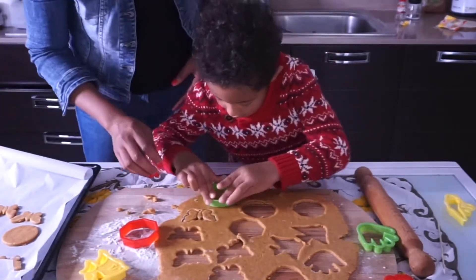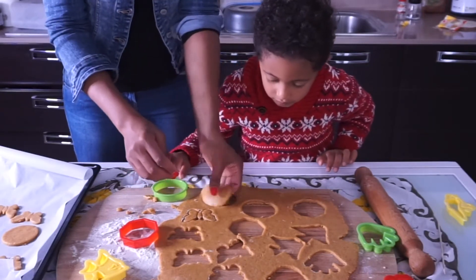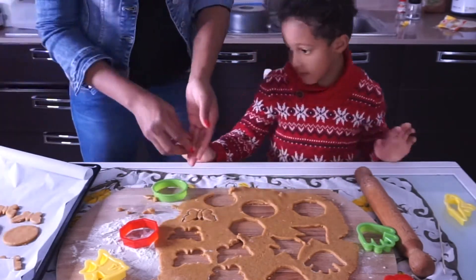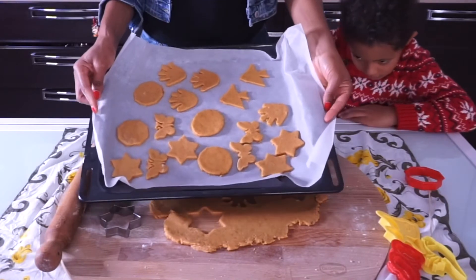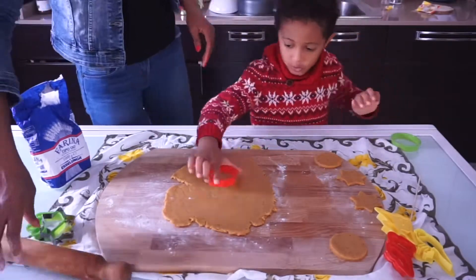Our first cookie tray is ready to go into the oven. I preheated the oven at 180 degrees. I'm going to bake the cookies for 15 minutes, then continue with the other dough.